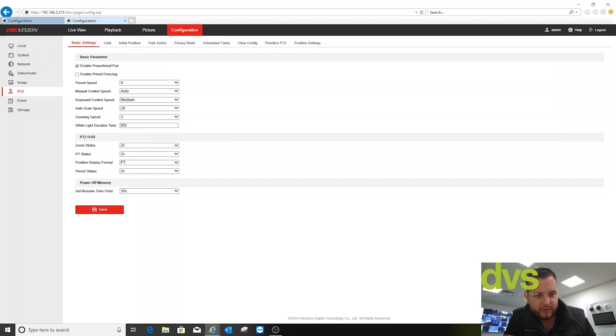You can put the white light duration from zero up to 300 seconds. This is the time period of how long the white light stays on after you've triggered it from a VCA or alarm input. The current methods of linkage are: manually turn it on and off by preset call, turn it on and off with the VCA — so line crossing, intrusion, etc. — or an alarm input linkage. So we set the duration to 300 seconds — click save. No other settings needed under event.